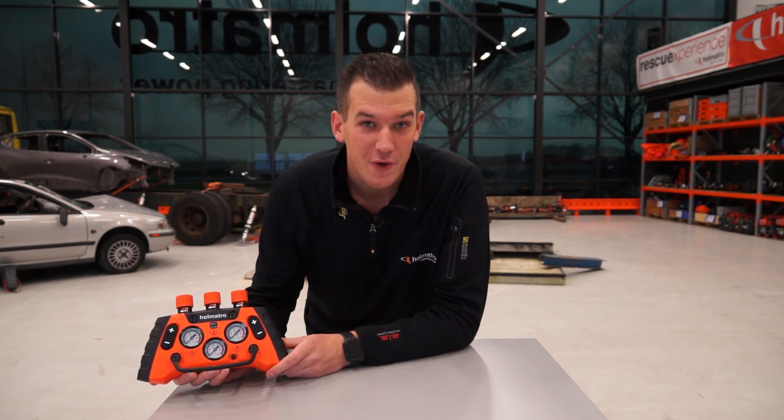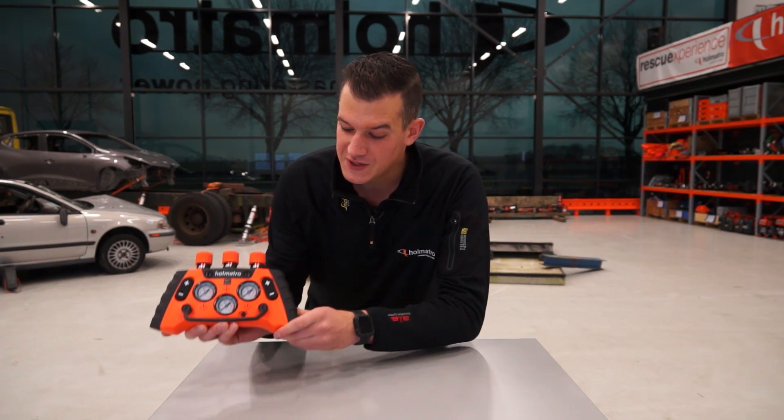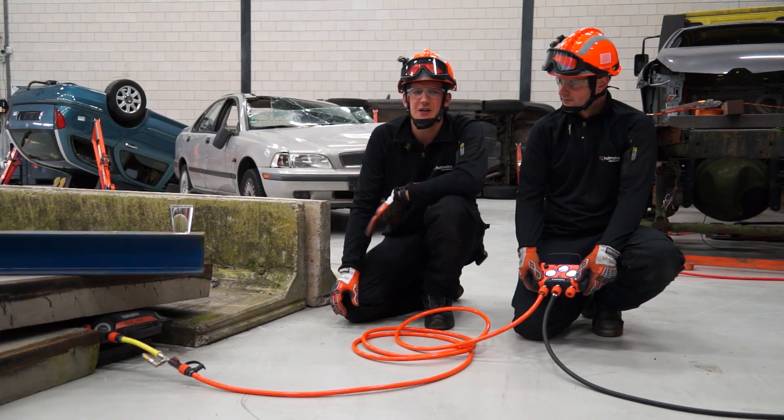This switch allows you to regulate air flow in a controlled way for safe and smooth operation. And since it looks a bit like a game controller, Ronald easily takes controlled lifting to the next level. Operating lifting bags has never been easier.